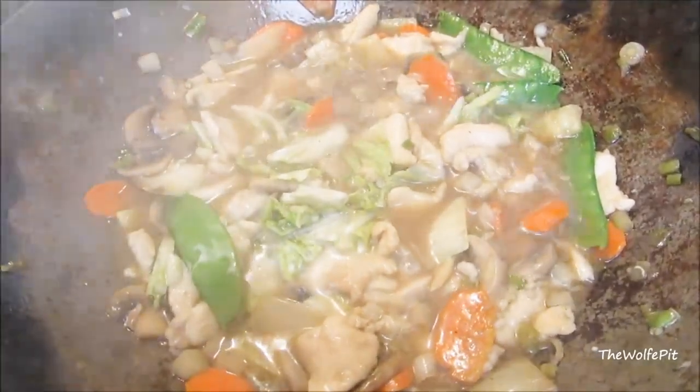Finally, add a little bit of cornstarch slurry to thicken everything up. As soon as you add the slurry, give it a mix and it'll thicken right up.